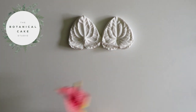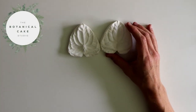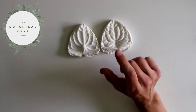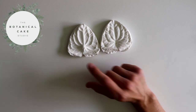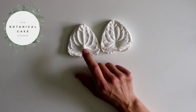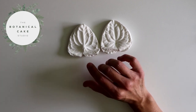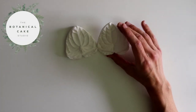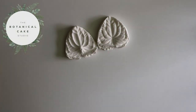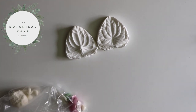The only specialist bit of equipment you need here is a veiner. This one is the Squire's Kitchen Great Impressions veiner — it's the dimpled flamingo in a size large, but they also do an extra large and a medium. I've been really impressed with this veiner; it gives a really nice, good impression. So we're going to start off by making the spadex.